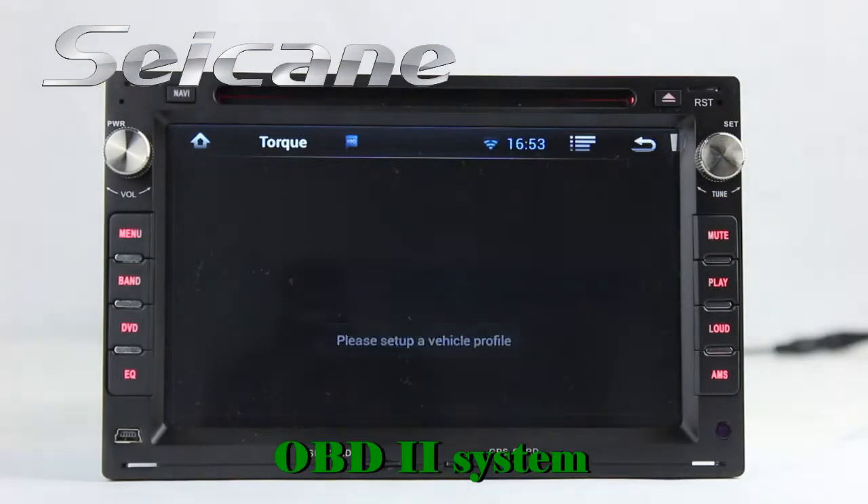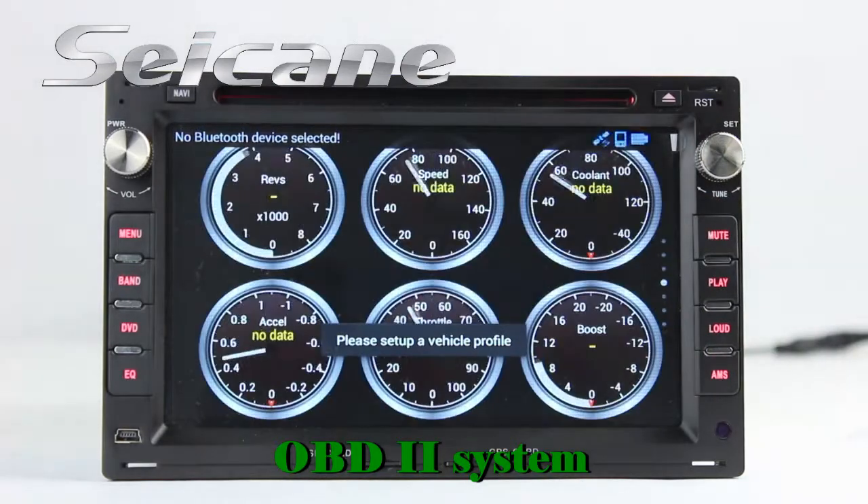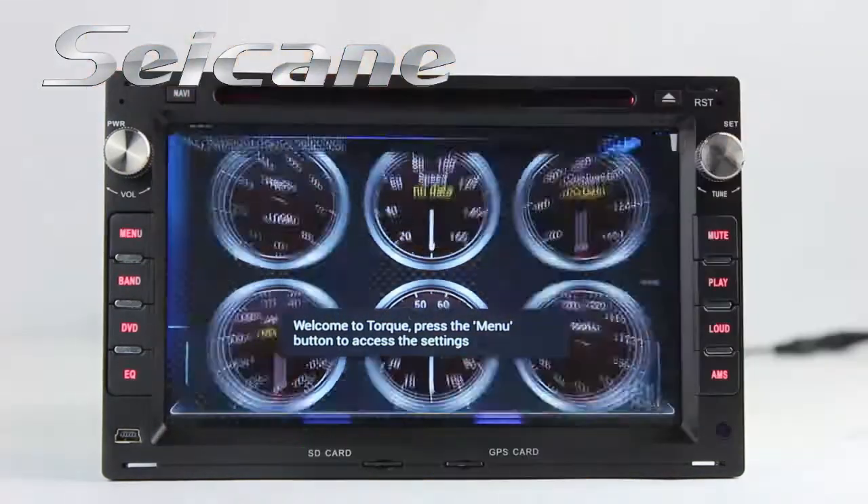The OBD2 system allows you to monitor the car's fuel consumption, intake pressure, and more.